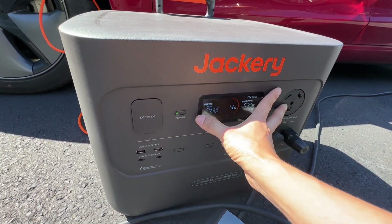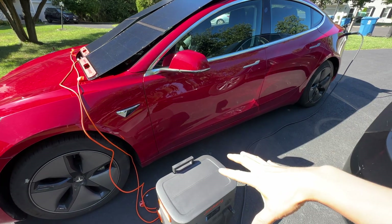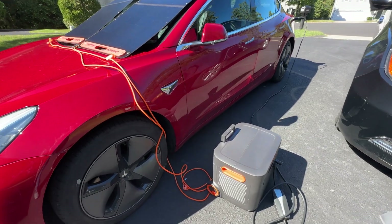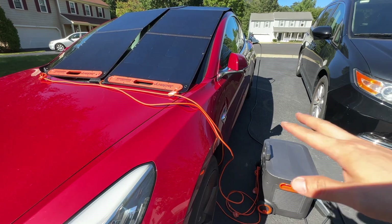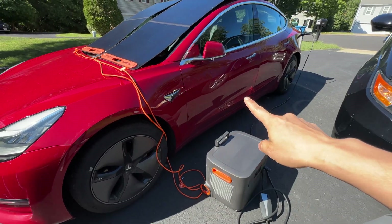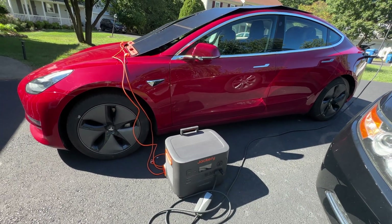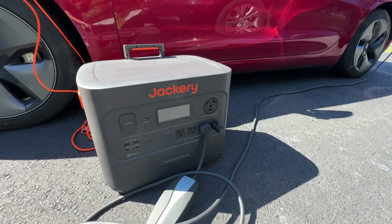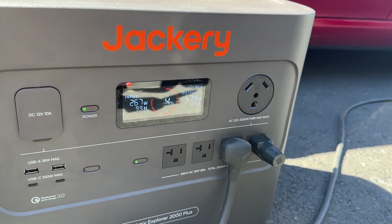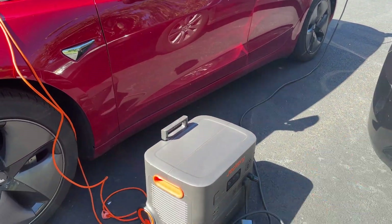Next time I will fully recharge the battery, put it in full sunlight, connect the solar panels, and do a test at this drain rate. Maybe I'll connect even more solar panels and see if this will be a viable option for emergencies. The idea is that the solar panels should ideally provide 100 percent of what the car needs — break even — so if the power station is at 90 percent and I'm getting 400 watts input and 400 watts output, the battery level will just stay at 90 percent.